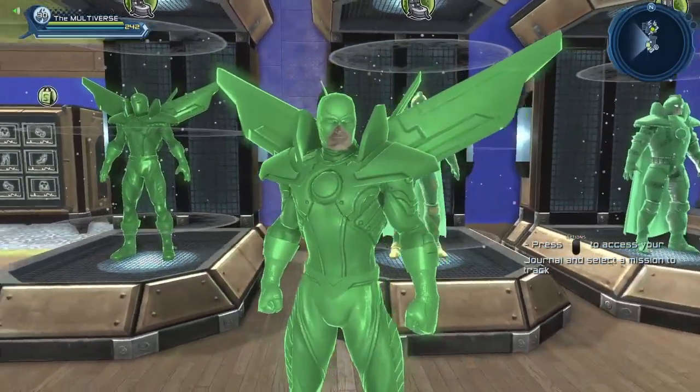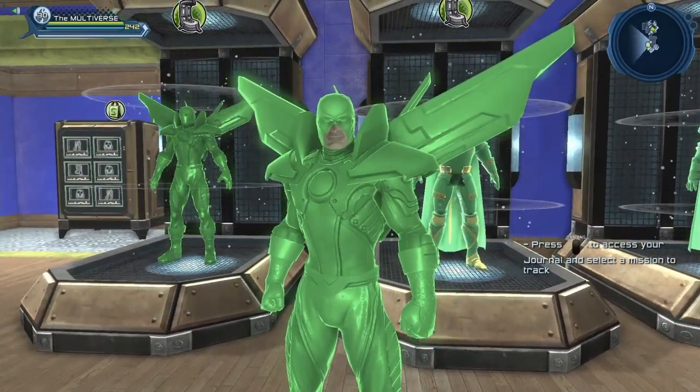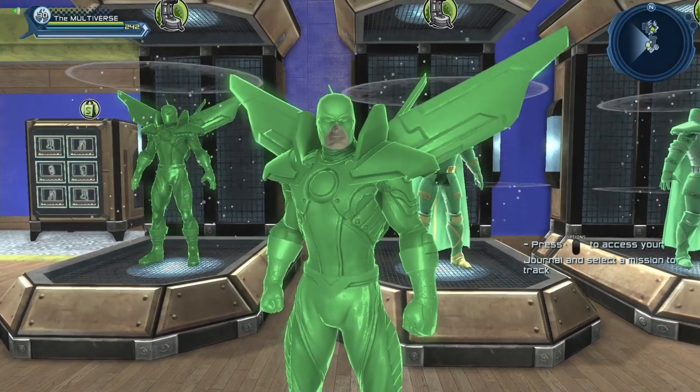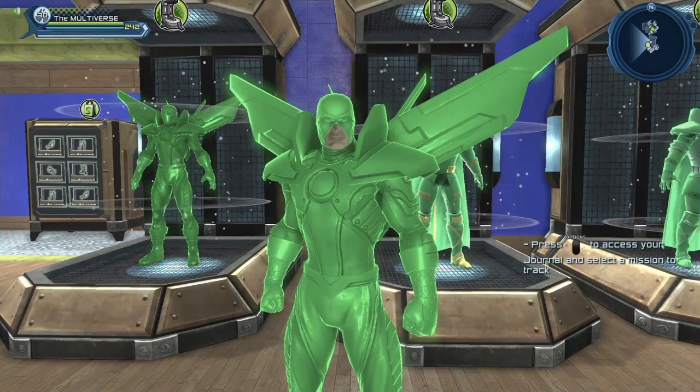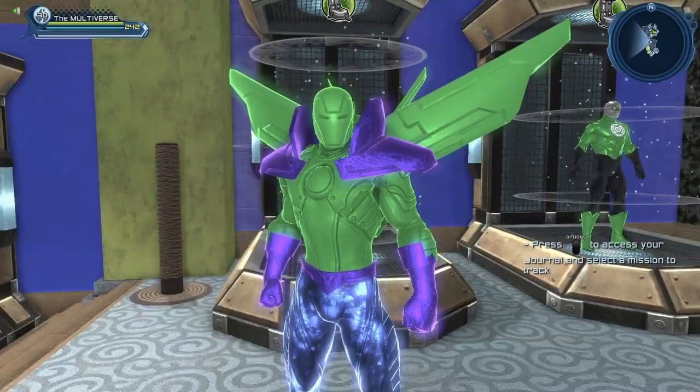Ideally you're going to want to use those materials on a headpiece that either doesn't have eyes at all, or that has big eye holes so that you can see the eyes of the character. And obviously if you want to, you can use multiple materials on the same character.